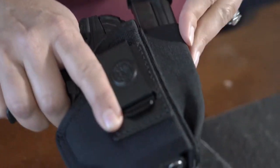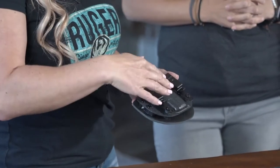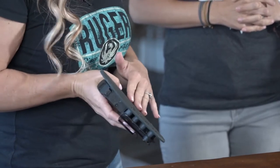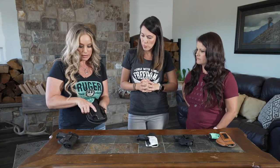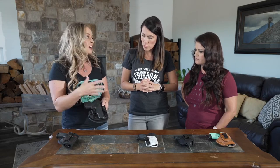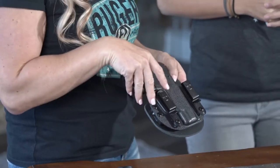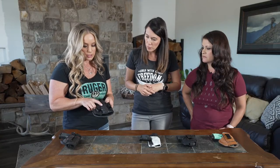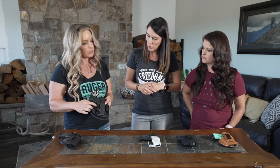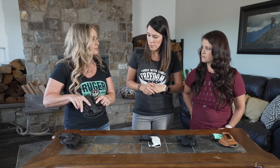This Crossbreed holster has a dynamic construction — you have Kydex in the front but leather backing on the back, so the part that touches your body is really soft. It has a lot of retention because it's custom ordered for your actual firearm, so it's very secure for exactly what you're carrying but also really comfortable to wear. What's nice is it's more universal: you can run your belt through these segments, or you can wear it in the waistband just off the clips, giving you versatility depending on whether you have a belt or not.